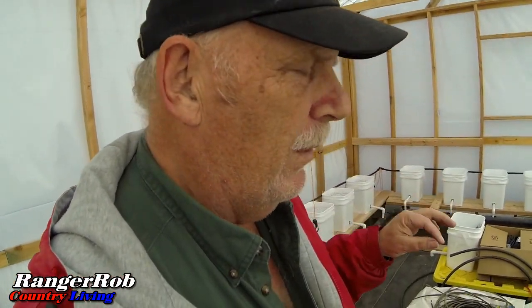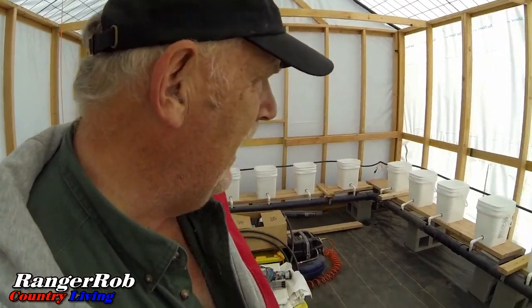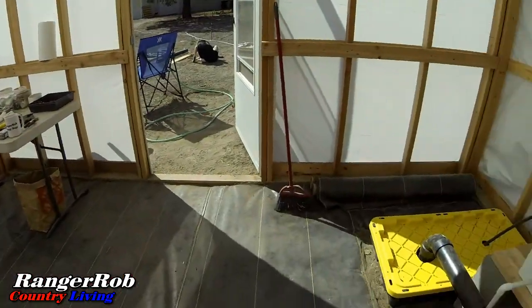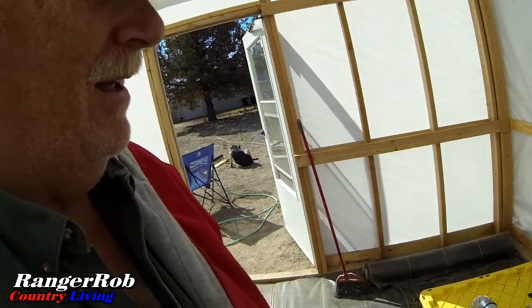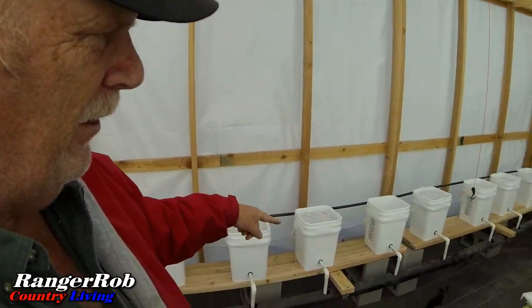We're basically almost ready for operation. We're also looking into putting a heater in here so we can avoid freeze — we're right on that cusp and we want to start early. We need to finish the window, maybe even today. For the towers, we're going to build our growing medium using coconut coir and perlite. The system only needs to run about a half hour three times a day.